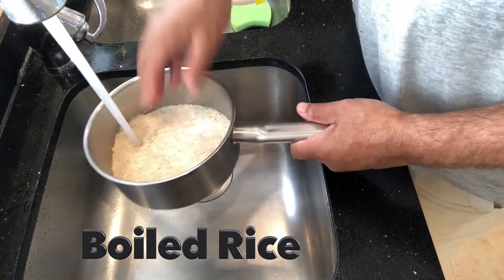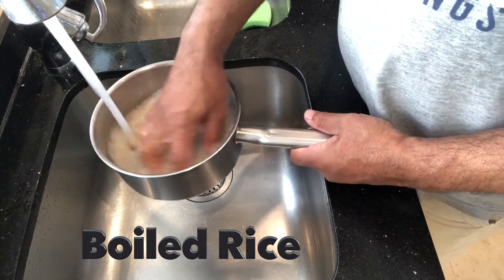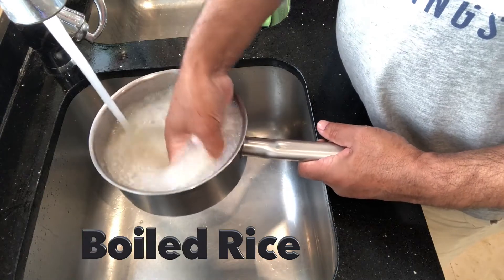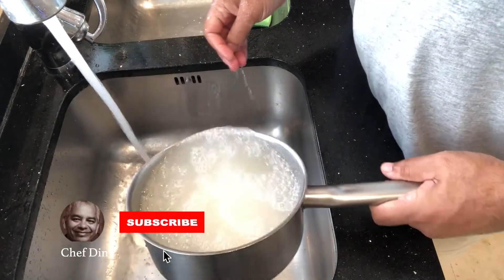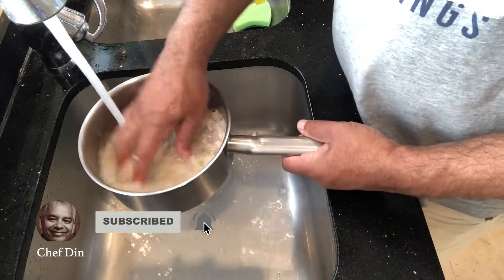Today we're going to cook boiled rice. A lot of people ask me how to cook rice, so this is my method, which I've used for over 30 years and which I find is the best way.